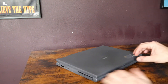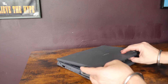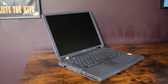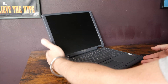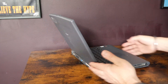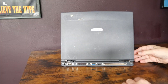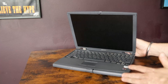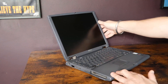I bought this laptop on eBay for £9. It's a HP Omnibook 900 from the late 1990s. It's not in great condition — we've got missing hinges, a missing key, and sticky tape on it. It's seen better days. But I want to put Windows NT Workstation onto this and get it back up and running.